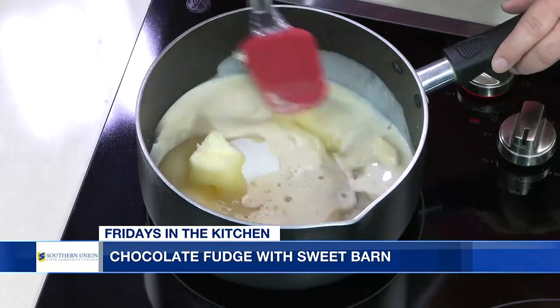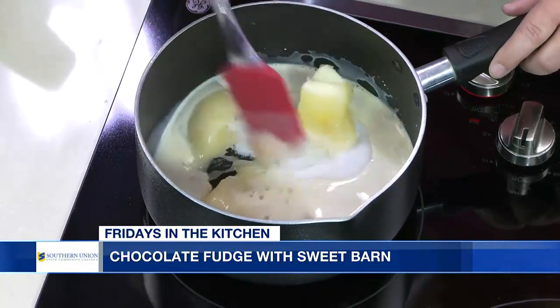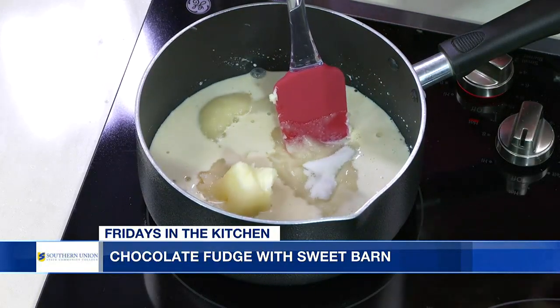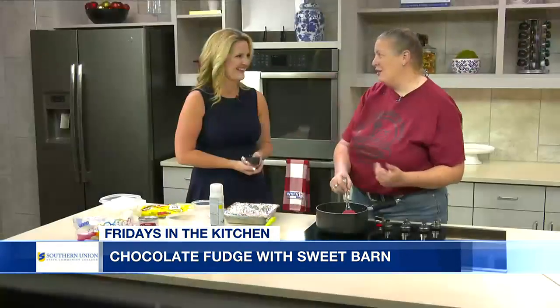A lot of people, when they are making fudge, they use a candy thermometer. Do you need that necessarily? I say for people who start off, yes. But I've been doing this for almost 25 years, so I kind of got it down that I know where I'm going by what it looks like. You can just eyeball it and go, I know it's ready. It's basically when you get to that hard boil, which you'll see at the very end. So basically, you just get this going, you get this melted out, and we wait for it to come to a boil.